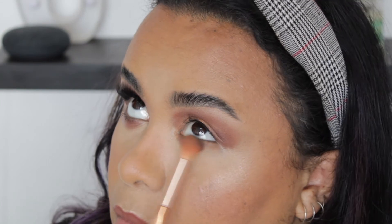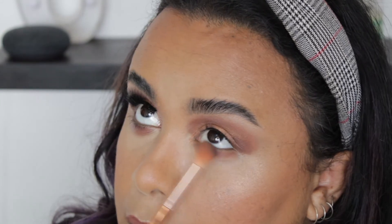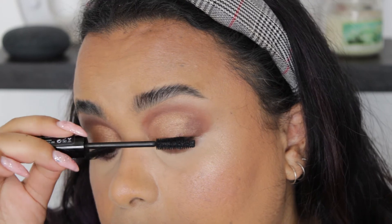And then as usual, what you do to the top you do to the bottom — apply some mascara and a lash, and we are good to go.